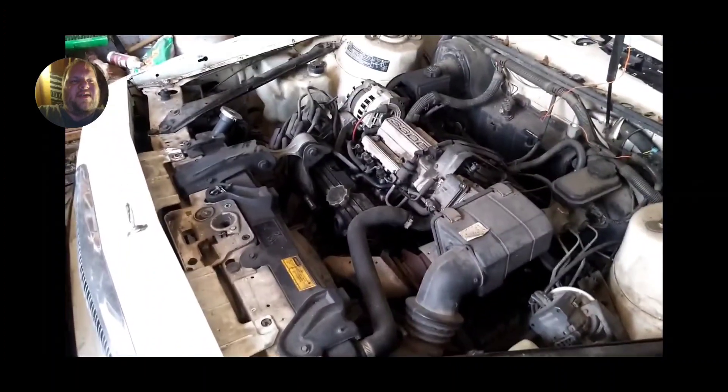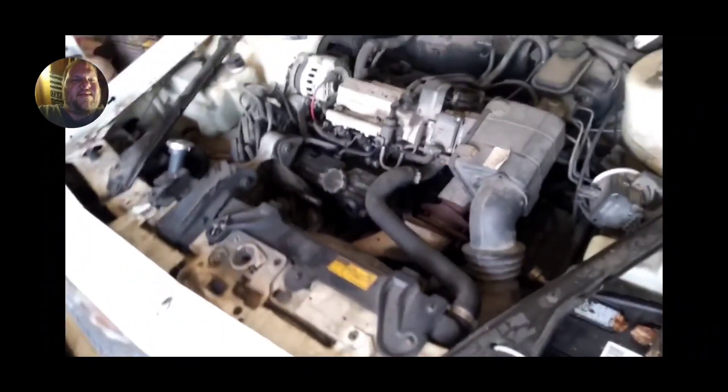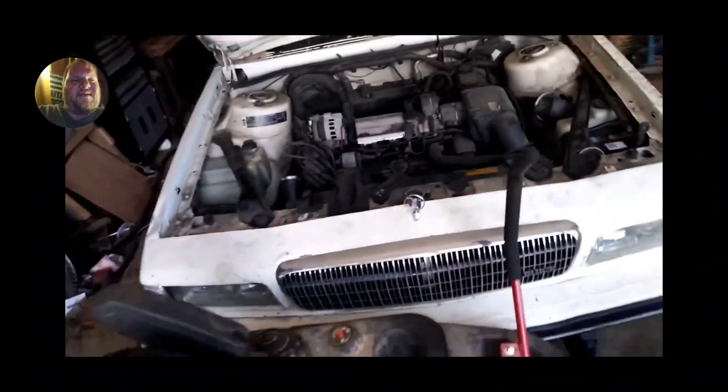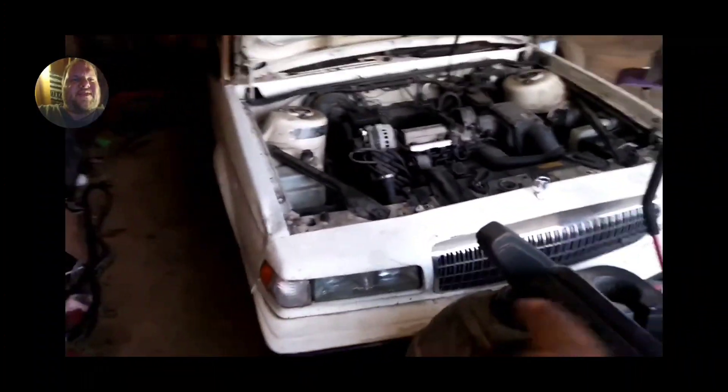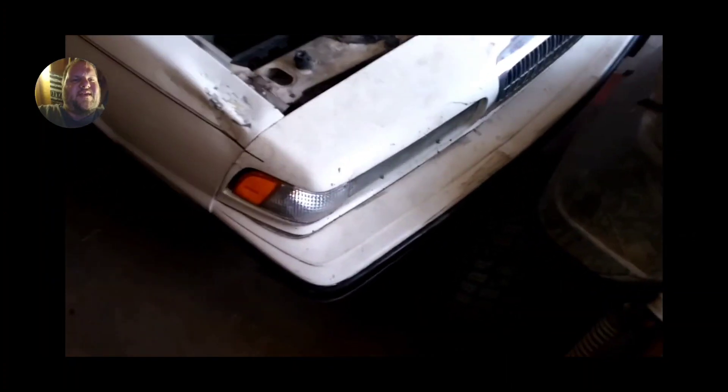I'm showing the car now — got a video of the engine. It had the old 3300 in it. It was a good car. We were talking about removing the tail lights, headlights, and all that. They had the bumper covers and stuff like that on it.